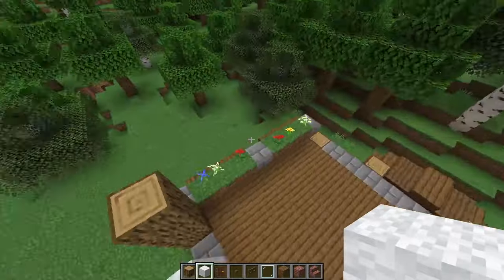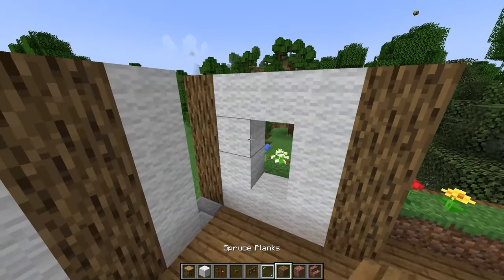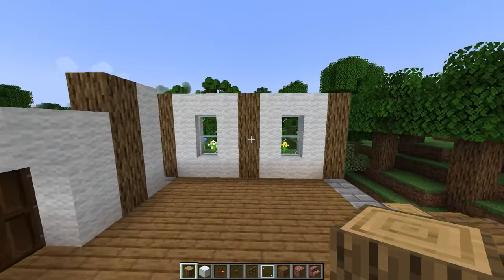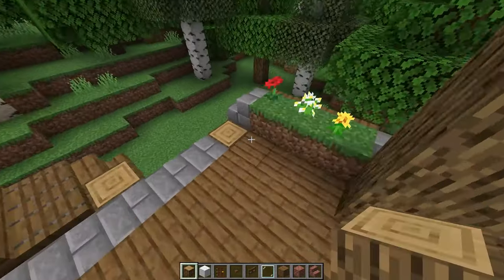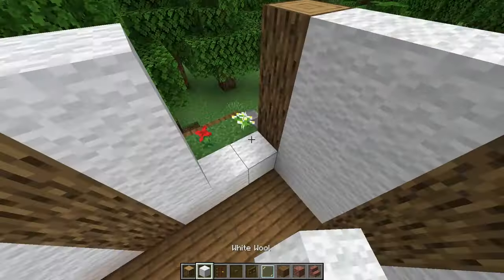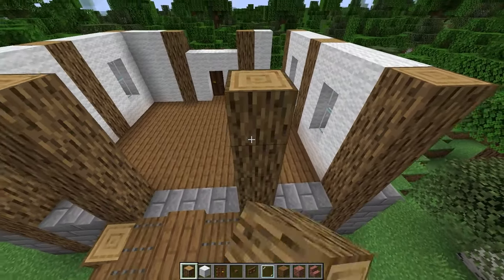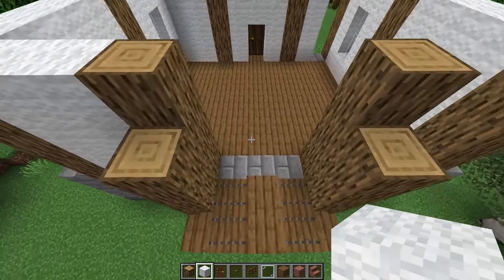On each side, build up a four block tall oak log in the center, then build up with white wool four blocks tall with a 1 by 2 glass pane window in the center. Repeat this on the other side. On the back side, build up four oak logs in line with each of these logs, build up the ones that stick out only three blocks, then fill in the two block wide sections with a 1 by 2 window in the center.